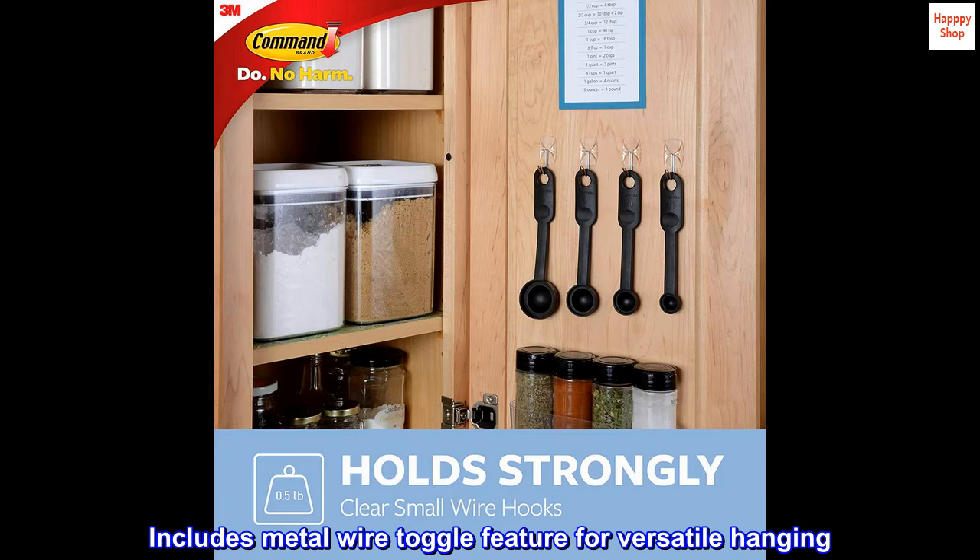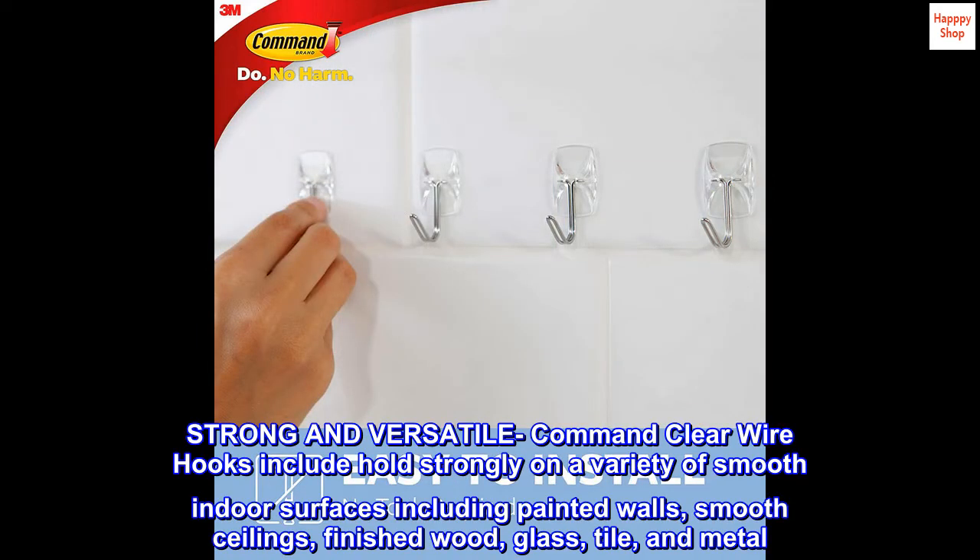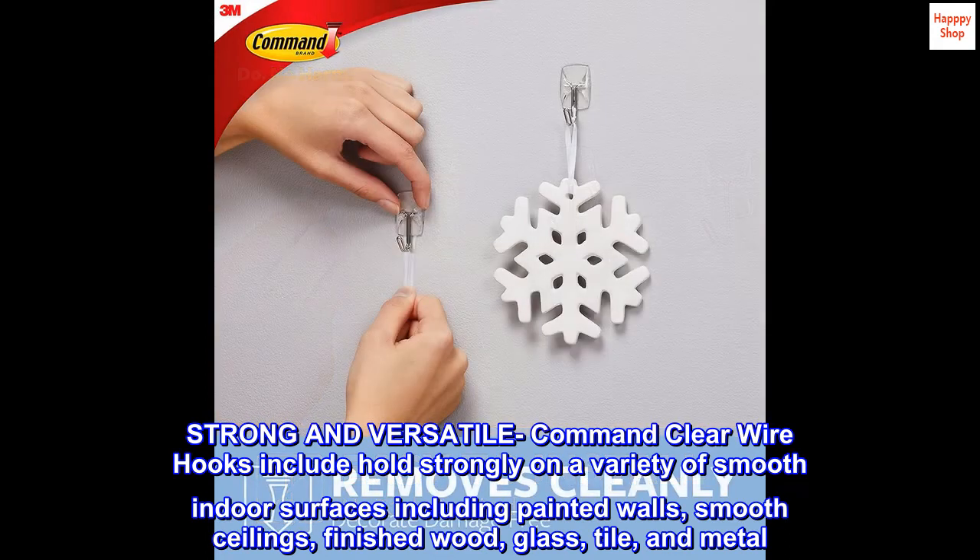Includes metal wire toggle feature for versatile hanging. Strong and versatile Command Clear Wire Hooks hold strongly on a variety of smooth indoor surfaces including painted walls, smooth ceilings, finished wood, glass, tile, and metal.